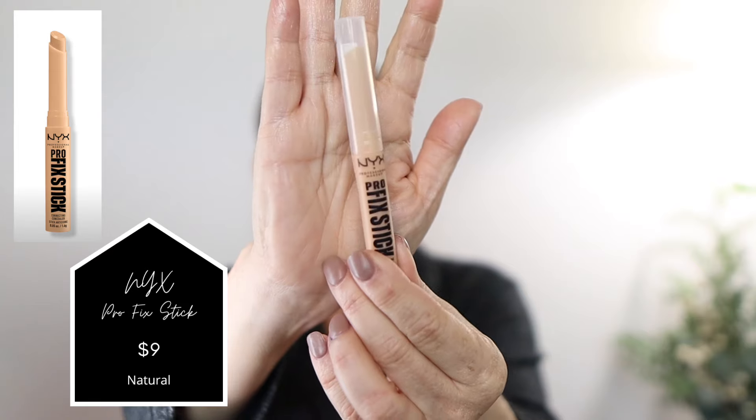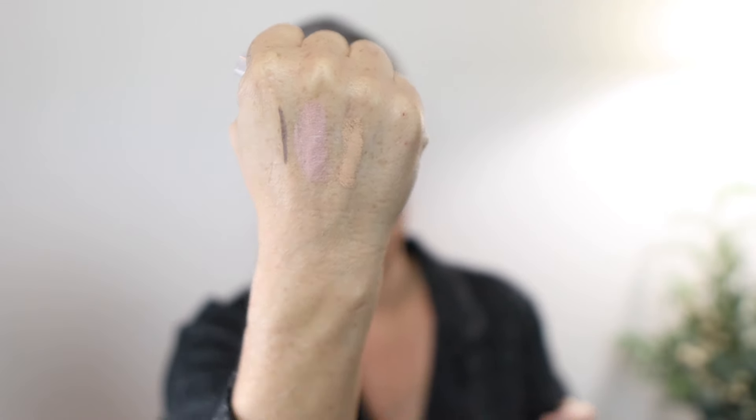The concealer I'm going to use is the NYX Pro Fix Stick, which just released. I got it in the color Natural. I'm going to use my fingertips to just pat it in — not dragging too much — just to give a little coverage and cover up some of that discoloration. Then I'll go ahead and do my foundation first.